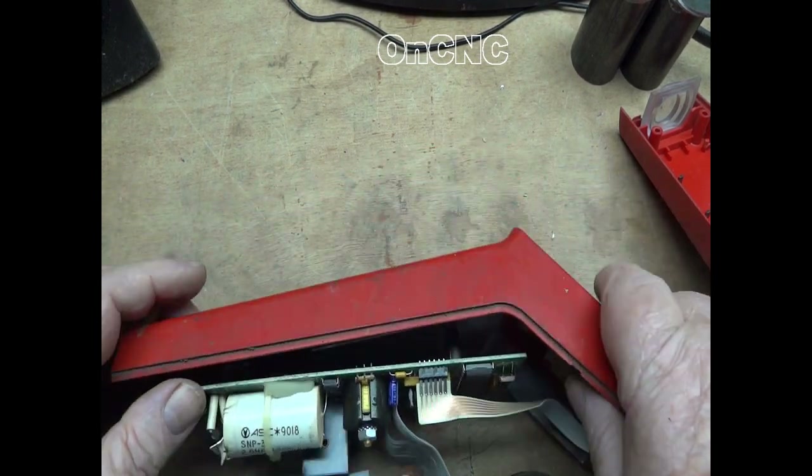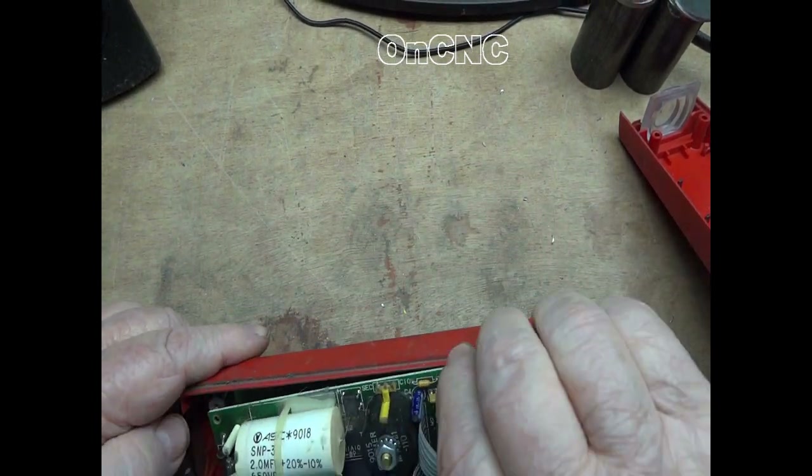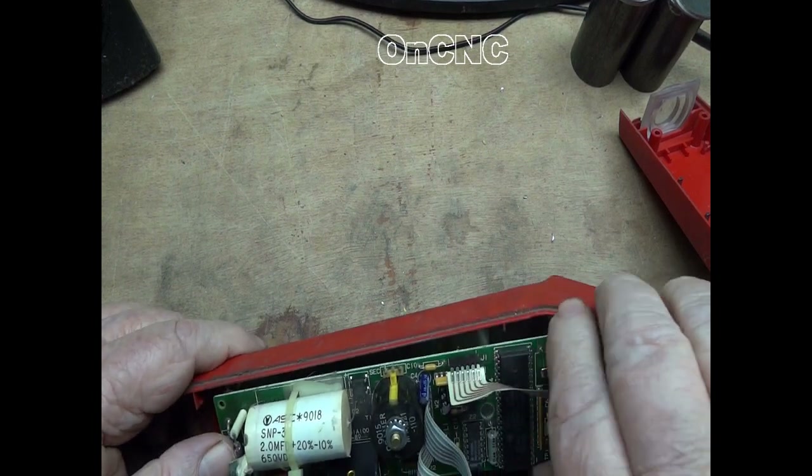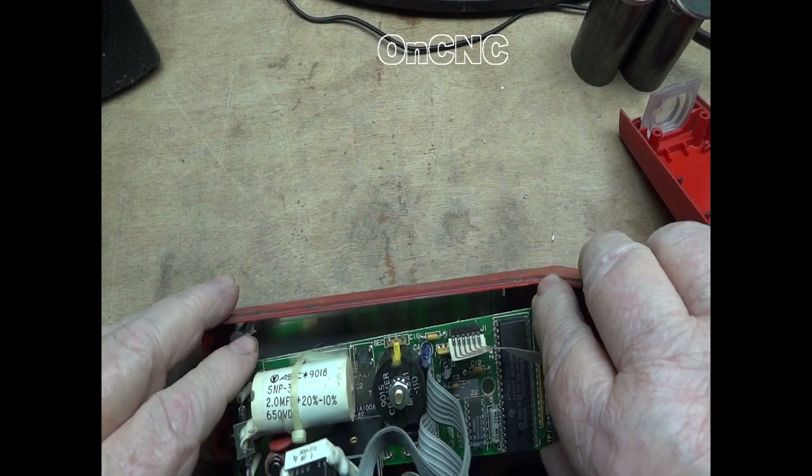Wasn't much to it, but I figured this was probably a pretty common problem on these. For what you just saw, Snap-on was willing to charge me $250.